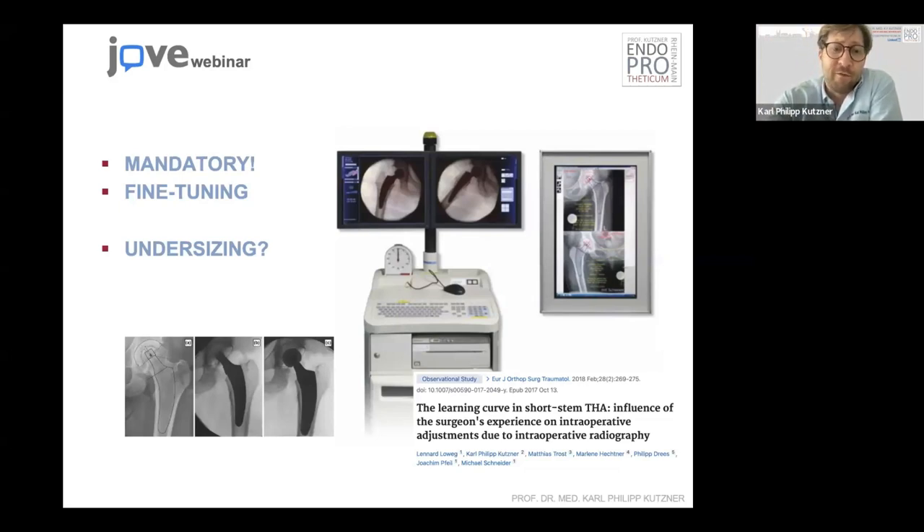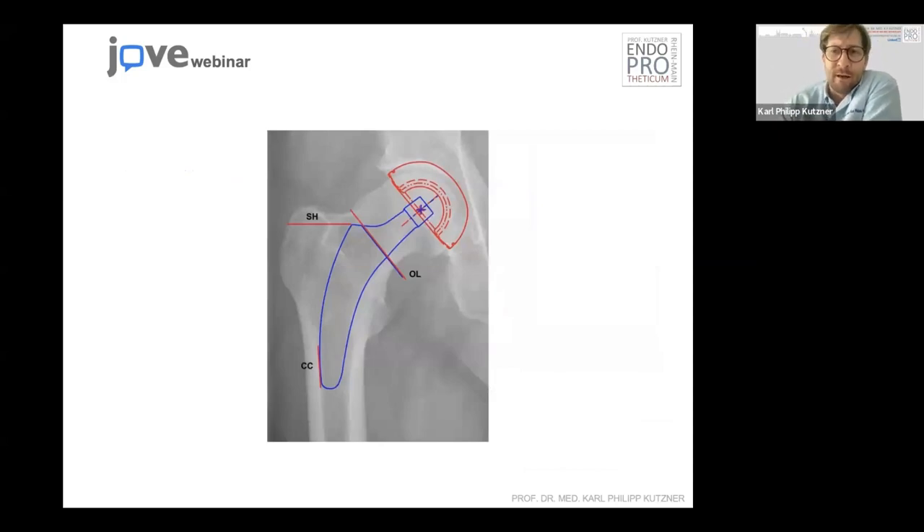You have to do some intraoperative radiography. There are three important things to check on the X-ray intraoperatively: the height of the osteotomy — is it the right height, do we have to cut a little bit more? The height of the shoulder of the trial implant — is it in correspondence with the preoperative planning? And you have to check on the distal contact to the lateral cortex — this is very important to be sufficient.